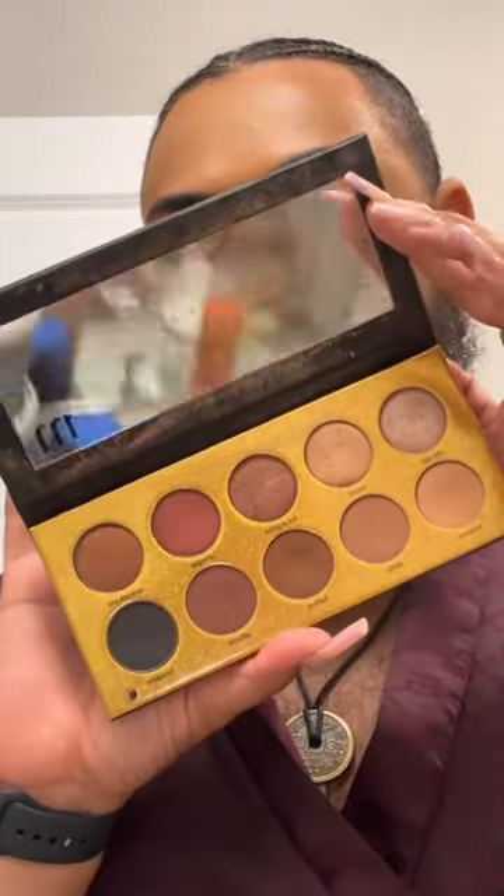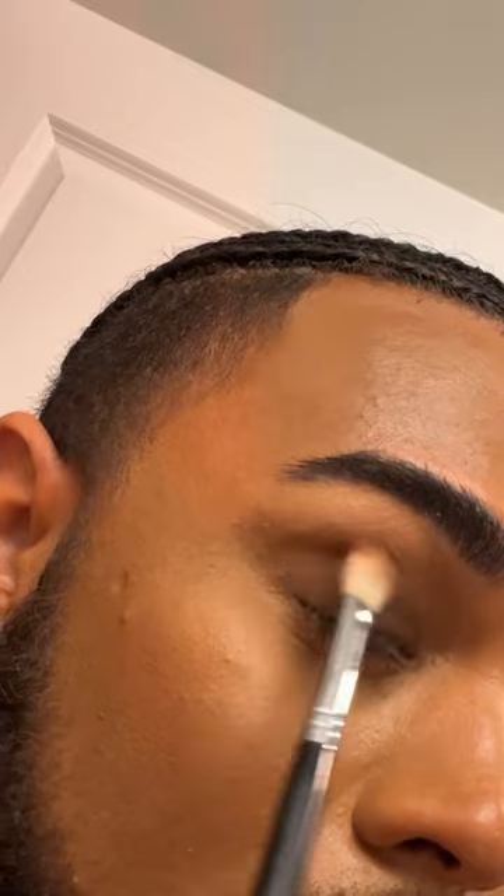Starting off with our Mented palette, I'm just going to make sure everything is nicely blended and transitioned out. Then we're going to color and blend until our wrist falls off! After that, we're going to pop on some Mented mascara.